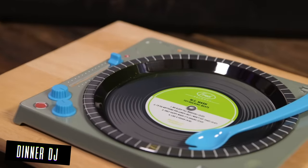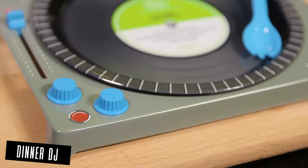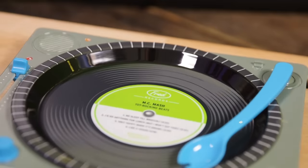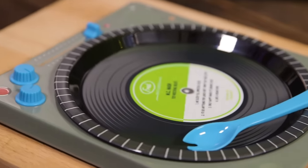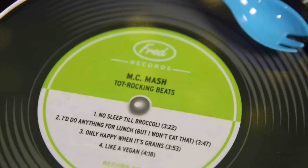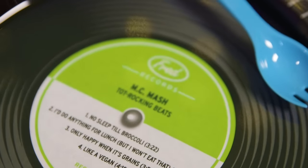This is the Dinner DJ Dining Set. Get your dinner spinning with a Dinner DJ. This interactive melamine dinner set has a tone arm combo — spoon, knife, fork — interactive twistable knobs, and a record-style spinning plate, all to help you make the master DJ of dinner.